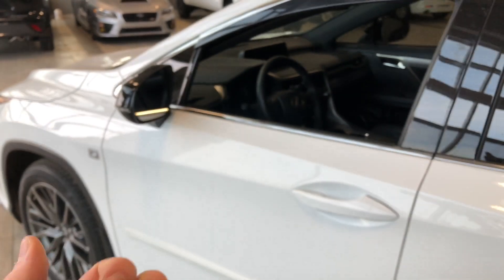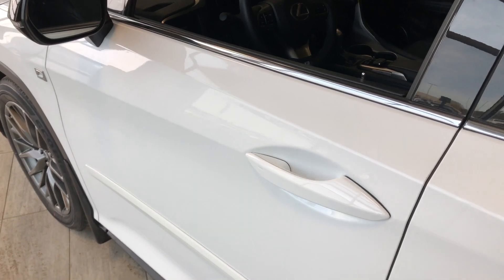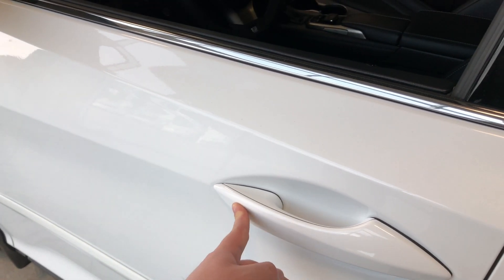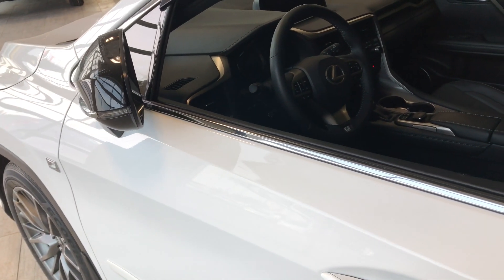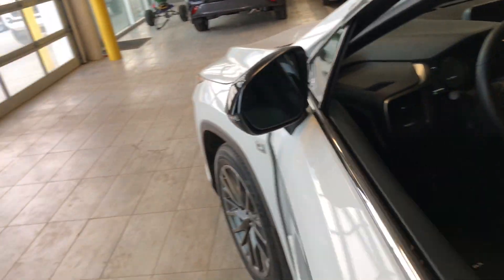Helping us inside is our key fob — that's our lock and unlock button. As mentioned, this Lexus has a proximity smart key system, so if you have the key fob in your pocket, you can press this little line on the door handle to lock the vehicle — there go the fold-away mirrors. To unlock, just put your hand inside the door handle and there go the mirrors again.